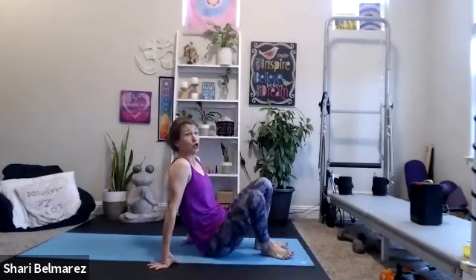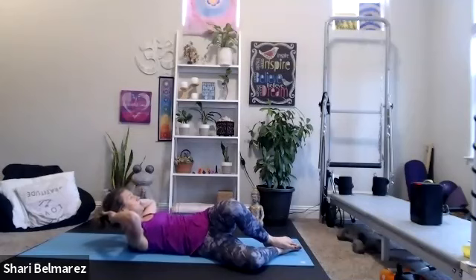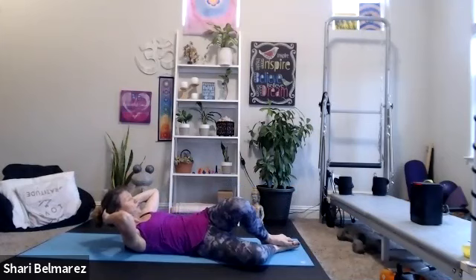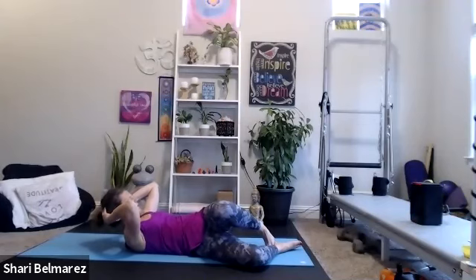Then we're going to come into our oblique crunch. Standing, you can take elbow to knee, or on the ground — knees to the right, chest up, crunch. Hands behind your head. If this doesn't work for you, you can come onto your side and do knee to elbow crunch, or do knee to elbow in a standing position. Because the knees are to the right, we'll feel the crunch in the left side. It doesn't need to be fast — it's a squeeze and hold.